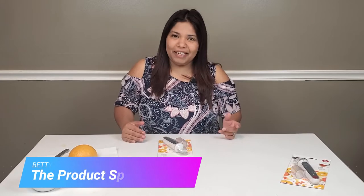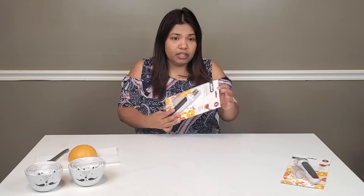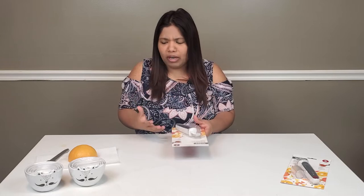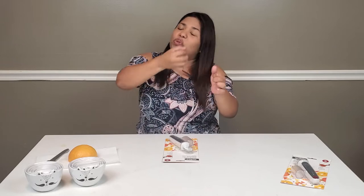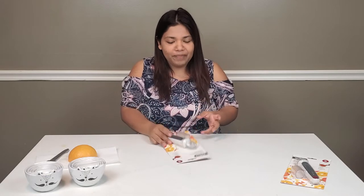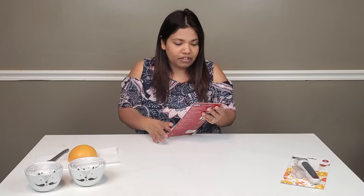Hi everyone, welcome back to the Product Spot, this is Betty. Thank you again for watching. Today we are reviewing two items. The first one is a grapefruit tool. I love grapefruits myself, but I noticed while eating them it's pretty difficult — you either squeeze it in your face and try to get it with your teeth, or try to peel it. It's kind of difficult. So I found this grapefruit tool and I'm really excited to try it.